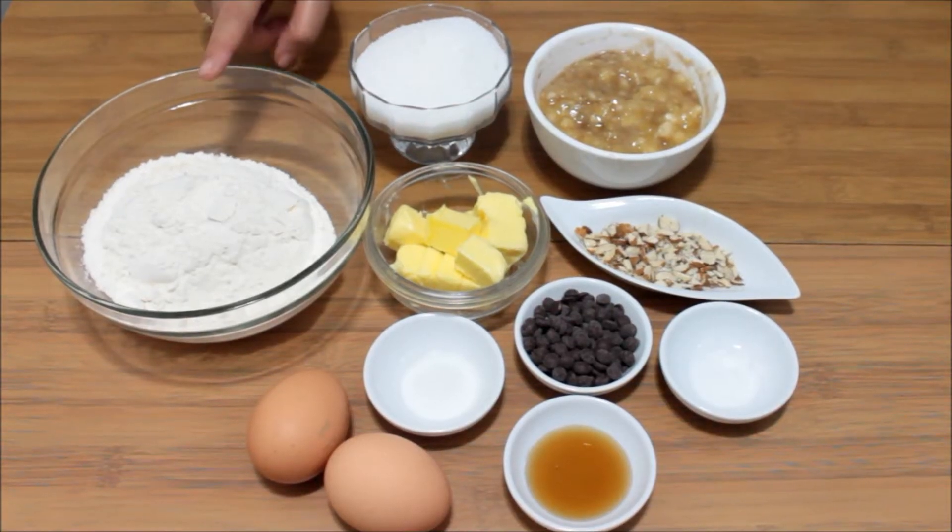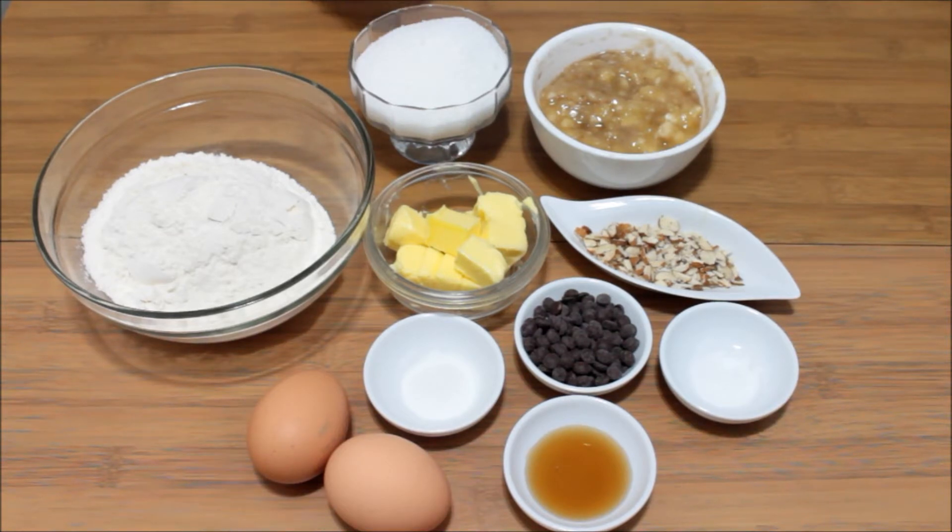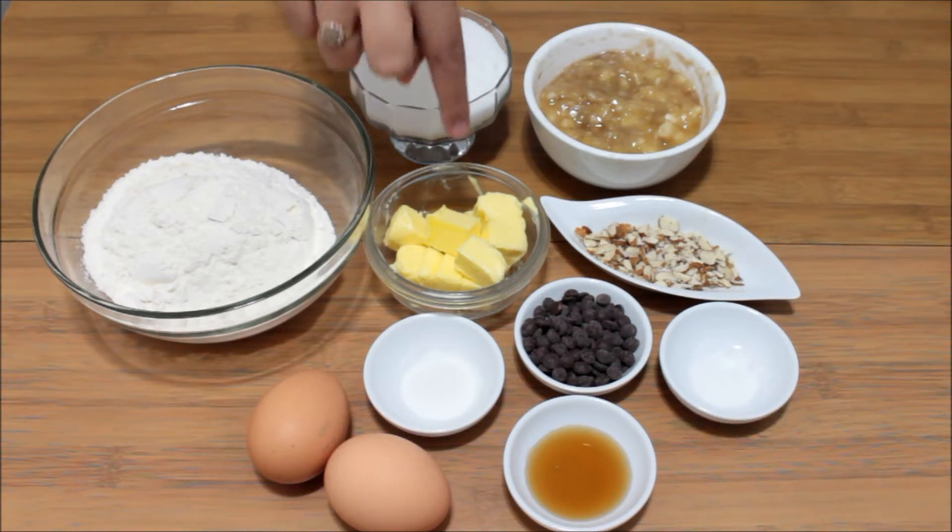So let's have a look at the ingredients first. We need 8 ounces, that is 250 grams, of plain flour — that is maida — 150 grams or 6 ounces of granulated sugar, and 100 grams or 4 ounces of unsalted butter.